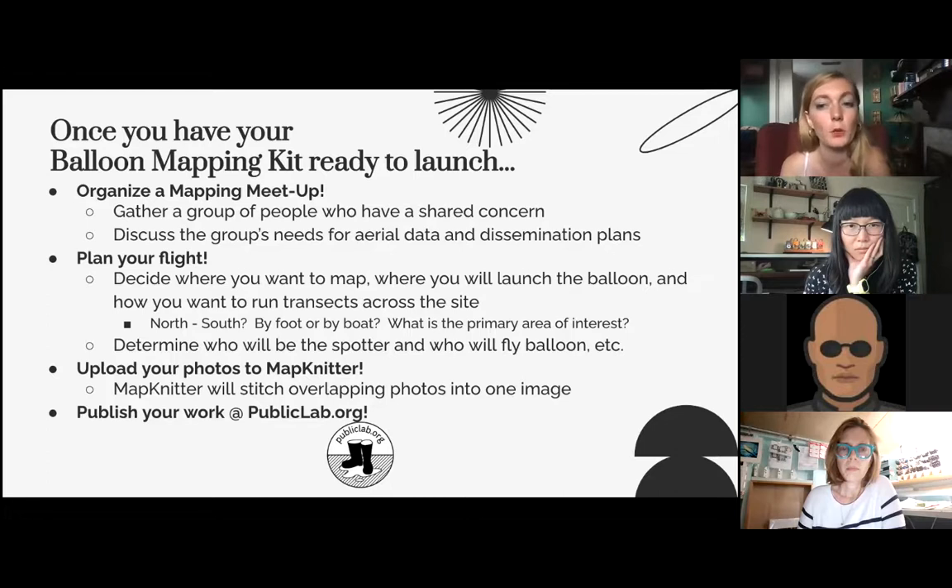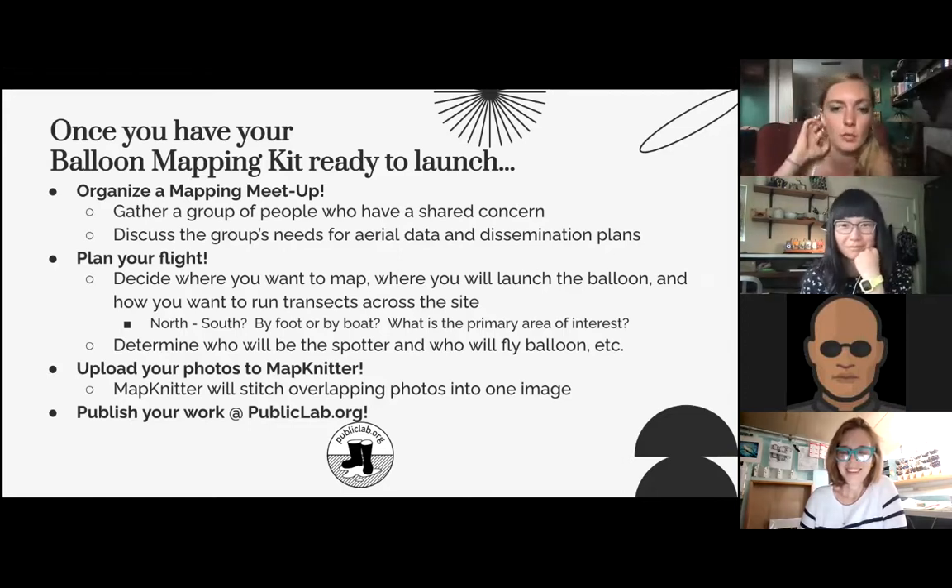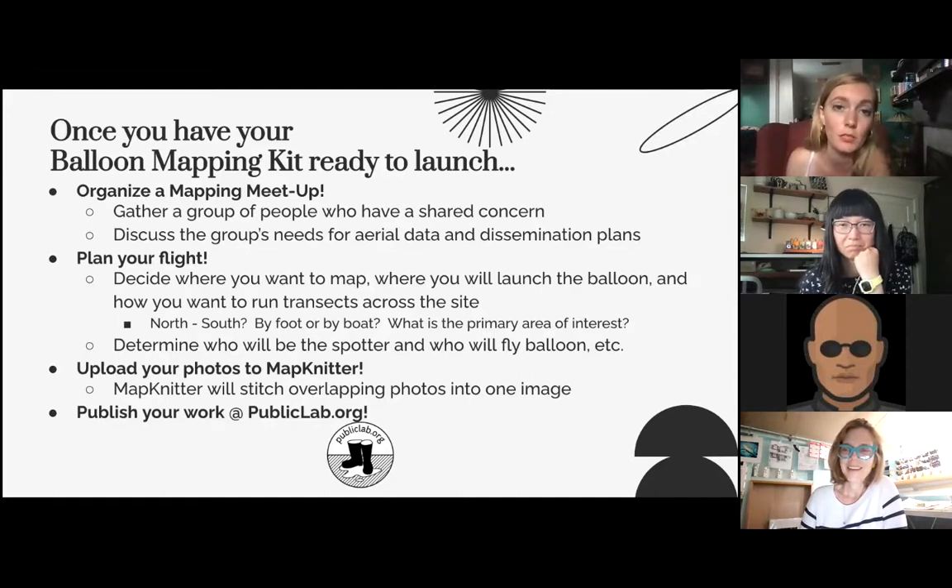Next is planning your flight. Decide where you want to map, where you'll launch the balloon, and how you want to run transects. Do you want to go north to south? Are there obstacles in your way? Do you need to do this in a walking sense or by boat? Also, who is going to be the spotter and who's going to fly the balloon? While balloon mapping can be done solo, there are a lot of things that could get in the way — birds could attack you — so it's always recommended to have at least two people in the field.